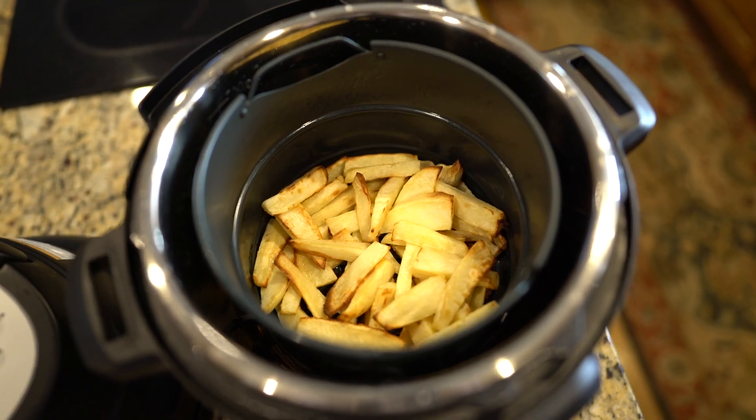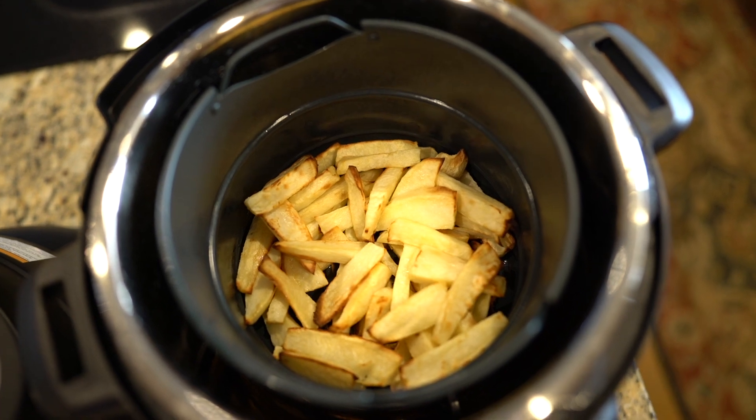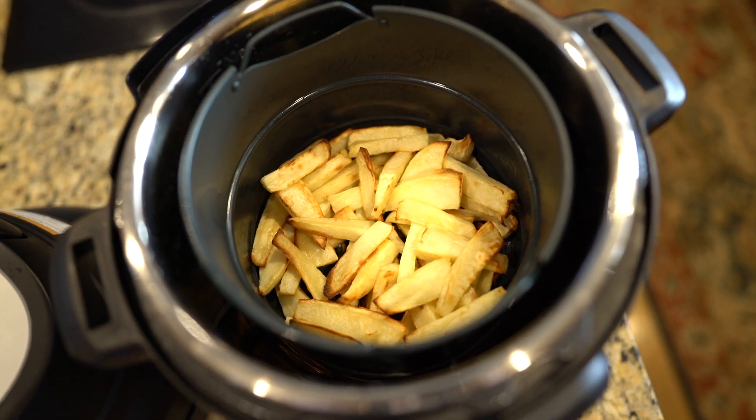Welcome back to my channel everybody. Today I'm going to show you how to make air fried sweet potato fries. You could actually use any kind of potato you want for this — it doesn't have to be a sweet potato.